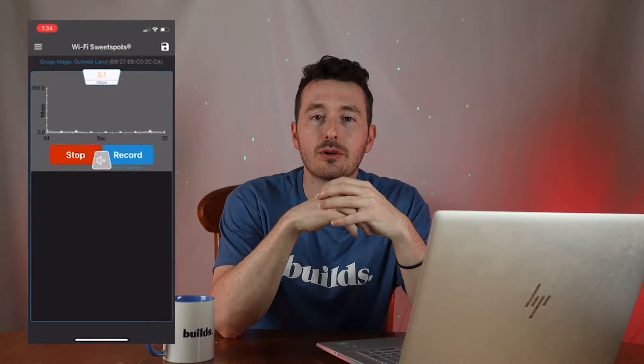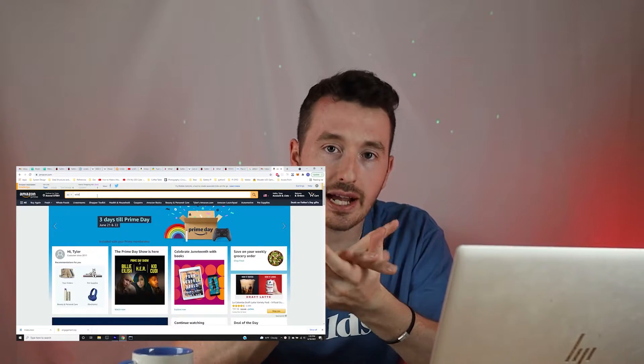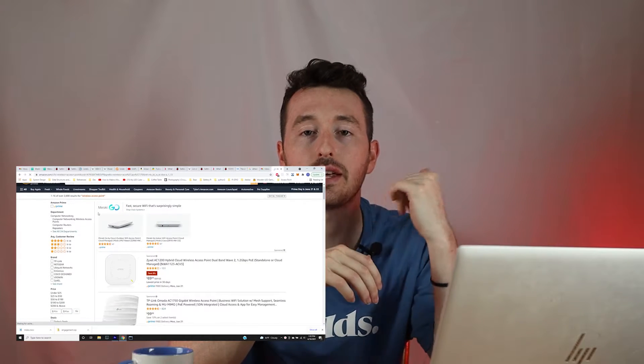We have an issue in the back room where our Wi-Fi is poor — we're pretty far from the actual router, and to the left is the outside, which is also very far from the router. Whenever we take our laptops or devices out there we can't really use them unless we're on LTE. So we started looking into Wi-Fi access points to increase the signal so we can work out here and outside.